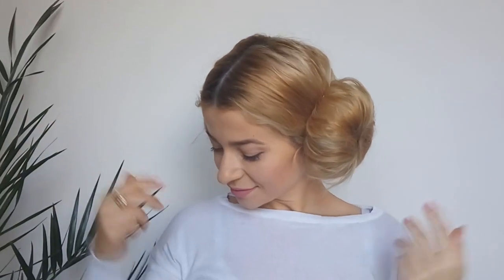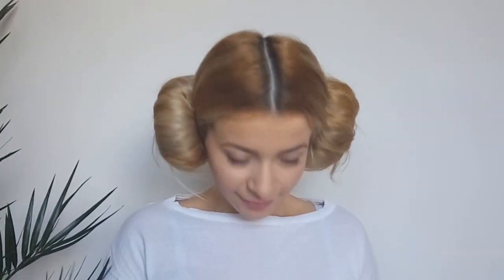Hi guys, how are you? Zina here. Today we're gonna create a last-minute Halloween look — Princess Leia from Star Wars hair buns. This hairstyle can be recreated also by those with short to medium hair, not only long.